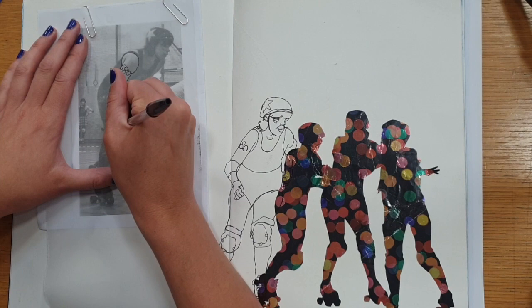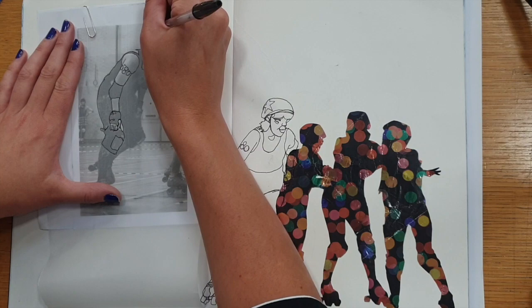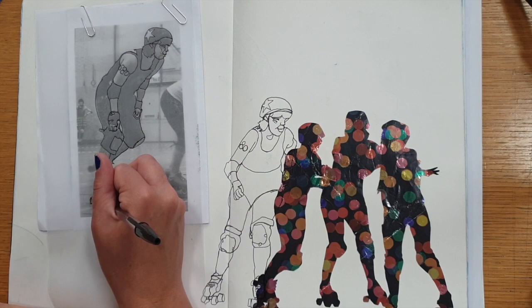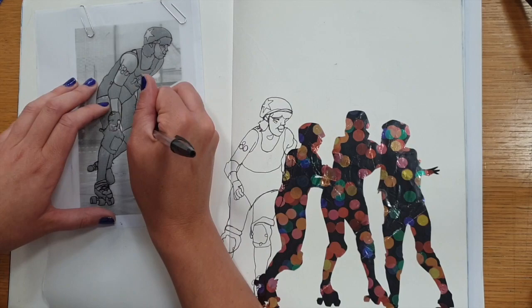The overall effect needs to look like Rosie James's messy sewing machine style. Tearing around the image rather than cutting it out will give it a nice effect too.